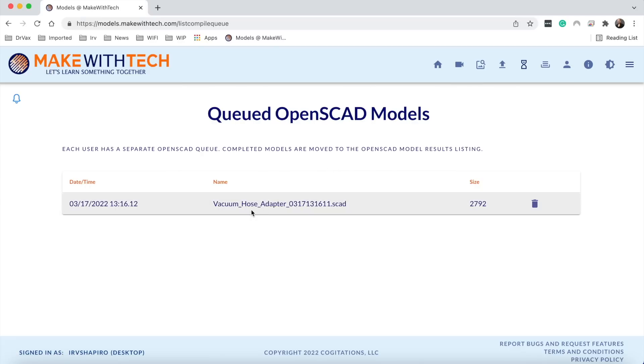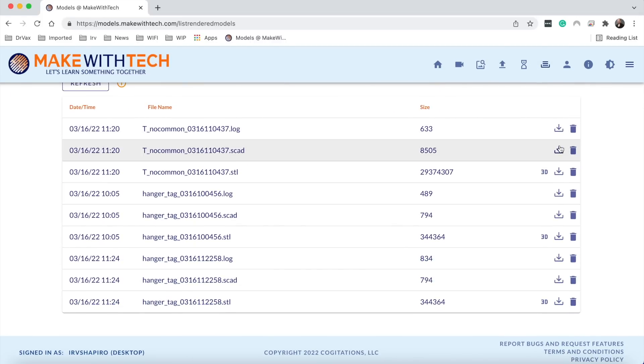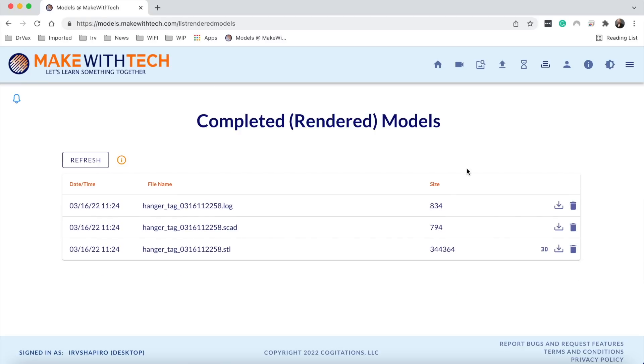Now I'm going to queue it for rendering — rendering being the process of turning it from a program into a three-dimensional object. I click OK. If I go up to the little hourglass icon, I can see the things I'm currently rendering. It takes this system anywhere from two to three minutes to create a model. The system is actually very robust. One problem with Thingiverse is every time a bunch of people used it, it broke. This system I created — and it's completely free — can handle up to a thousand simultaneous object creations, using very large computers in the cloud at Amazon AWS.